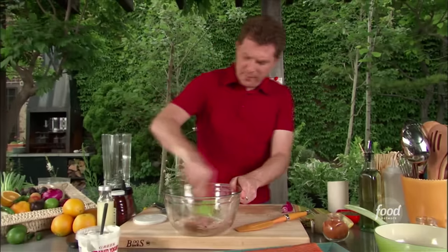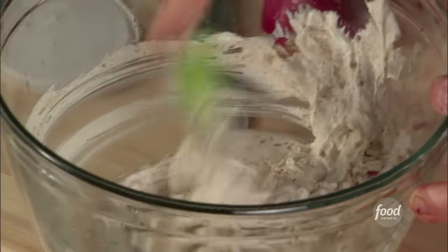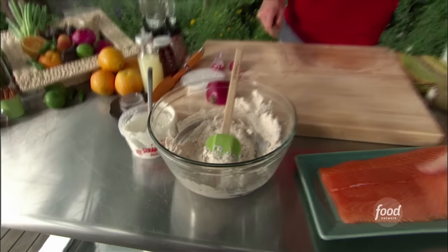Just stir this up. Now we have a nice spiced yogurt. Let's make some salmon skewers.